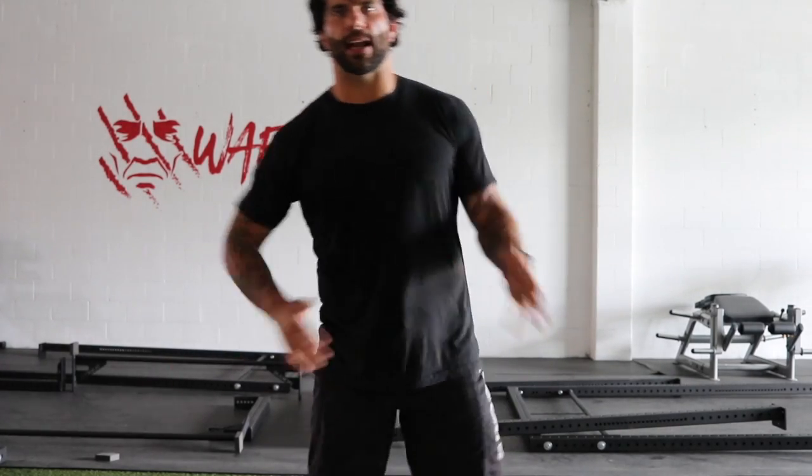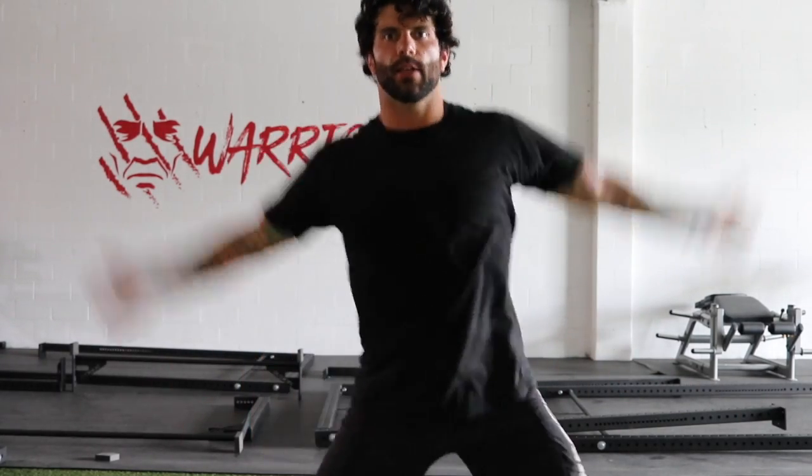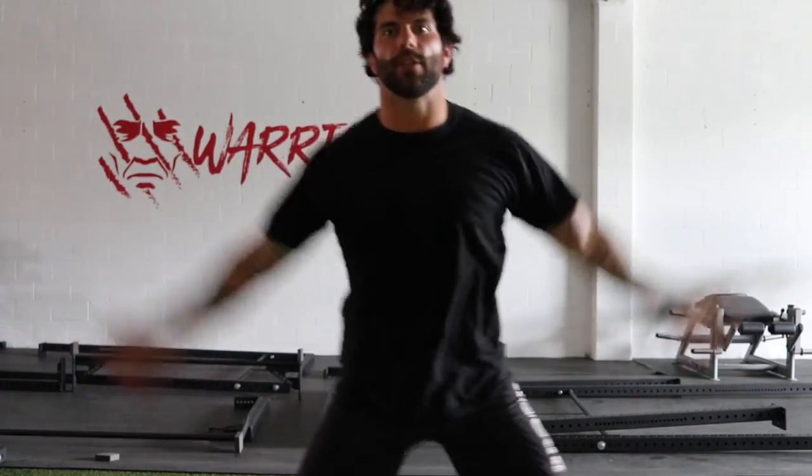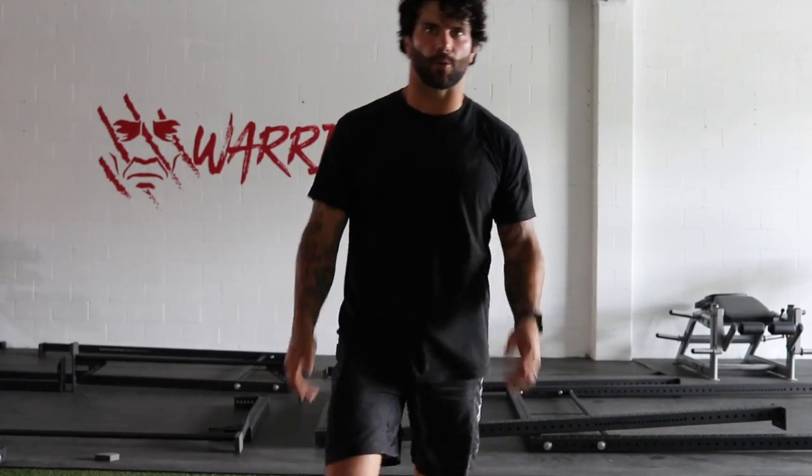We're going to go four minutes — get that body moving — get the blood pumping. Let's go. You can row, you can run, you can do whatever I'm doing, you can dance, you can do like crazy stuff. Just get the blood moving. We're going to roll out. Let's go.